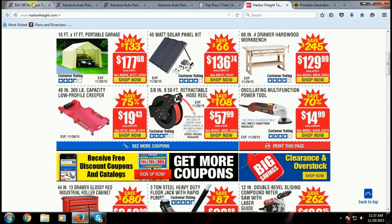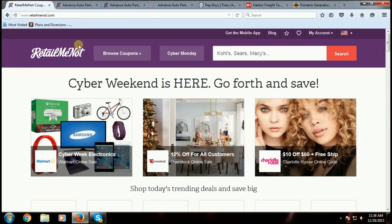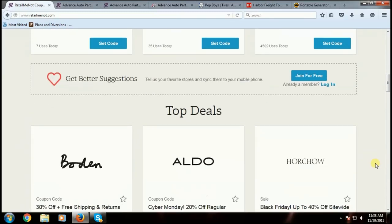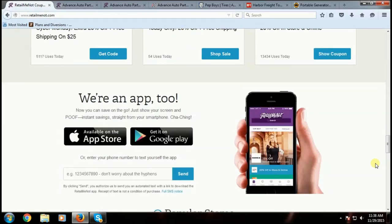Just to reiterate — I'm not getting paid to show you these websites. RetailMeNot.com, Advanced Auto — this is just my way of showing you guys how to save money. It is the holidays, we've got a lot of money to spend for Christmas gifts, so I thought this would be a great time to show you this trick. Now there are some affiliate links on my website, fixjeeps.com — Amazon is one of them — and if you want to help out Fix Jeeps and my YouTube channel to help me create great videos, it won't cost you a dollar more.